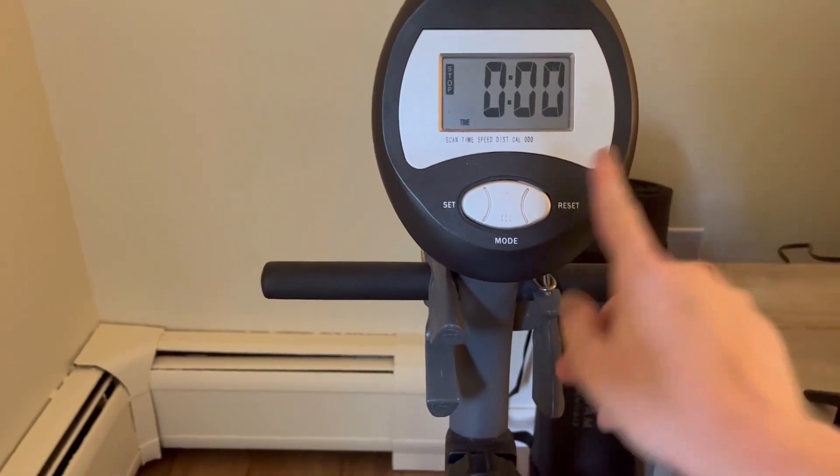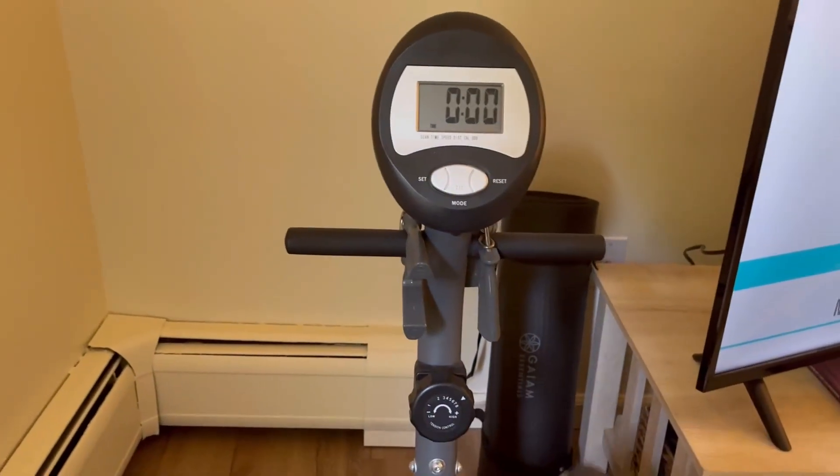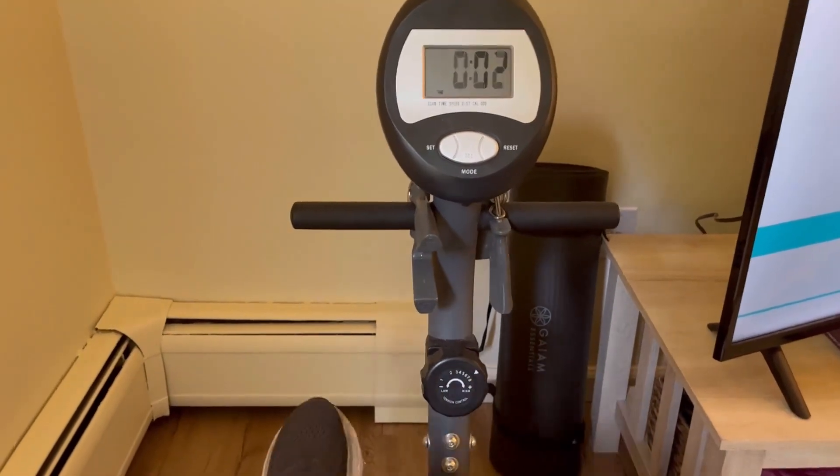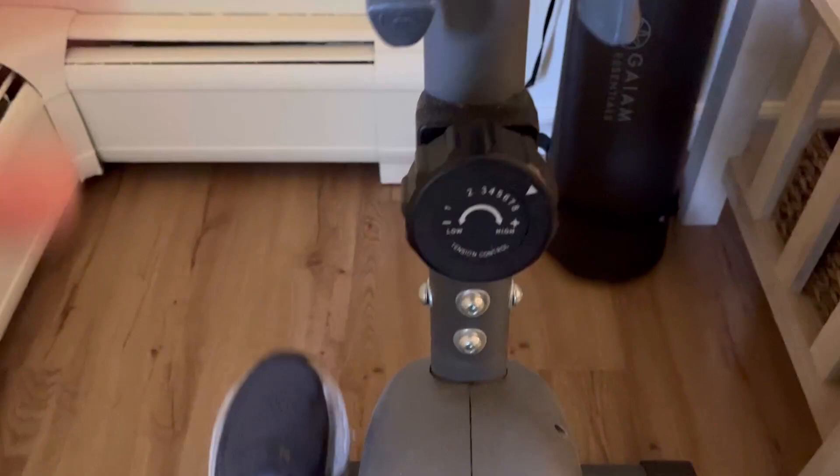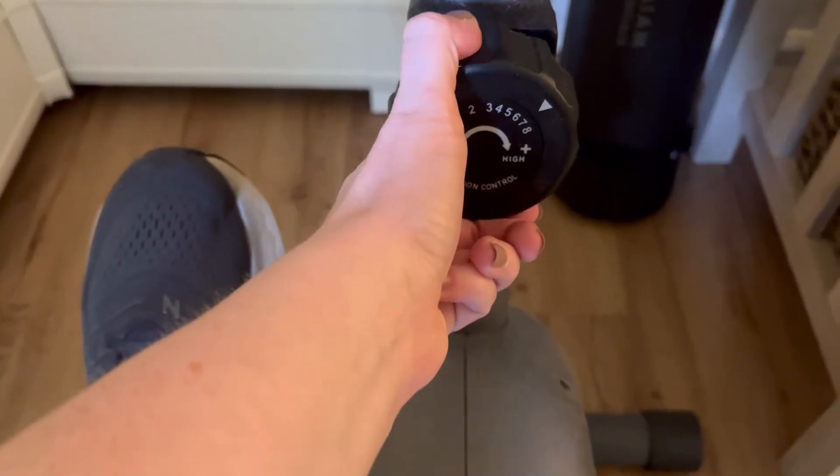Another thing that I love about this exercise bike is that you can see so many different metrics at once. You can see the time, the speed, the distance, or the calories that you've burned along the way.